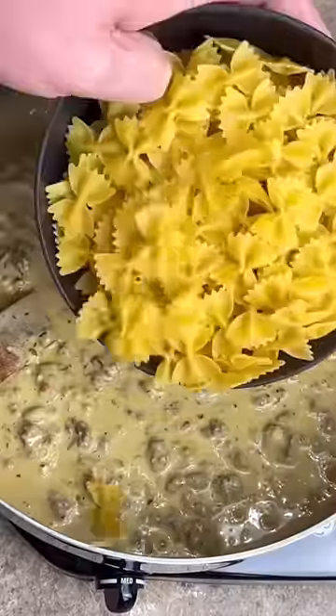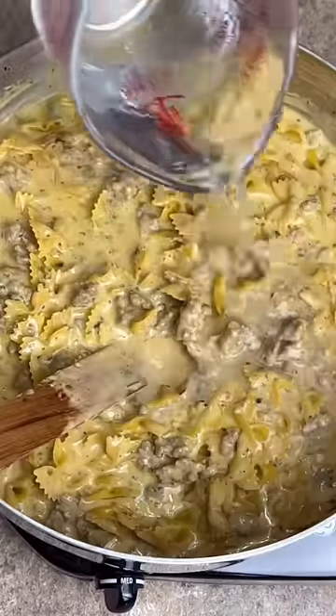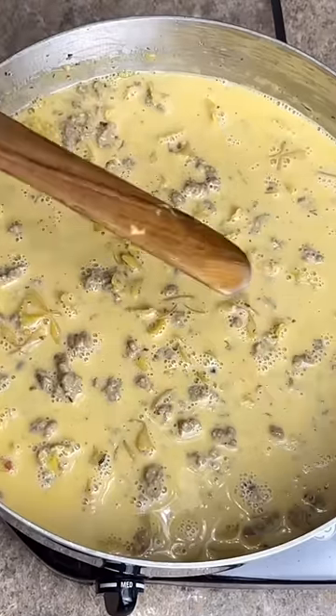Now the cheese is melted. Add 12 ounces of bowtie noodles. Cup and a half of hot tap water. Now we're going to bring it to a low simmer and let it cook for 30 minutes.